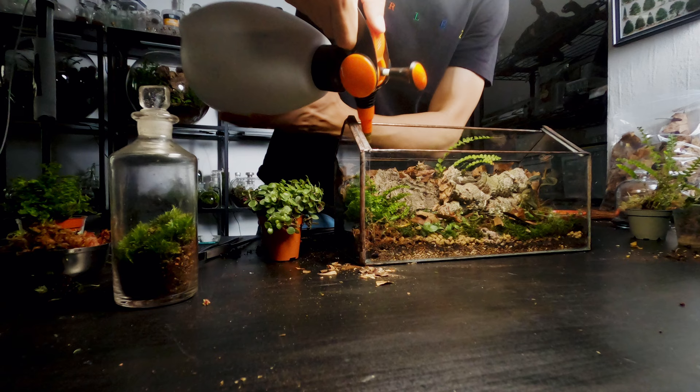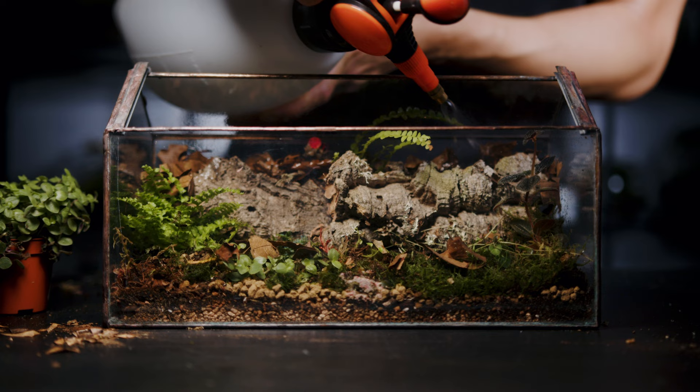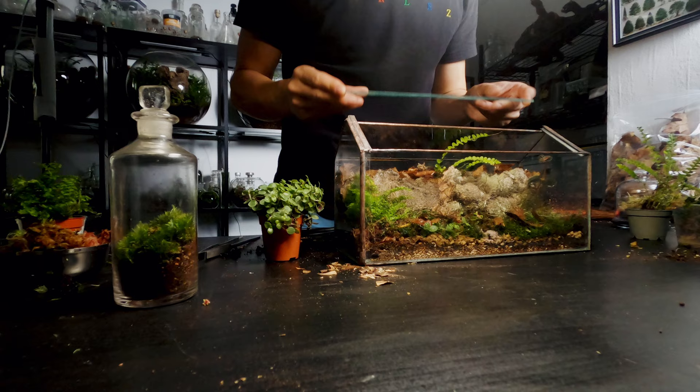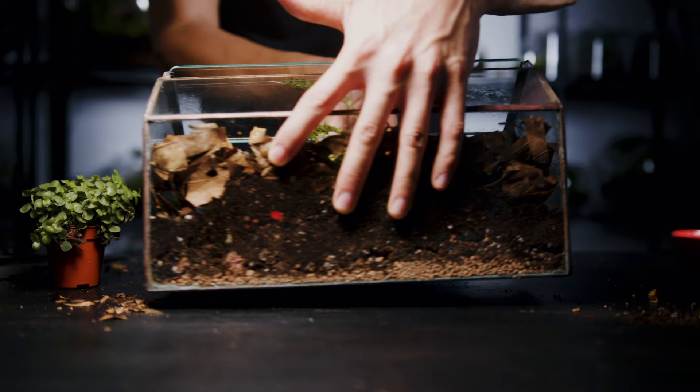I give the whole terrarium a light spray and it's pretty much finished. I should point out that this container has a decent size opening near the top which allows for a healthy airflow. Isopods need good airflow so they don't suffocate and it's really important that you don't use them in fully sealed containers.